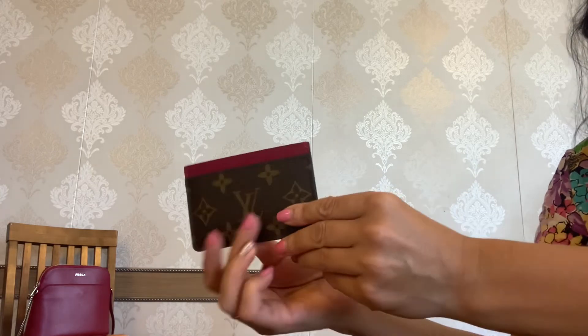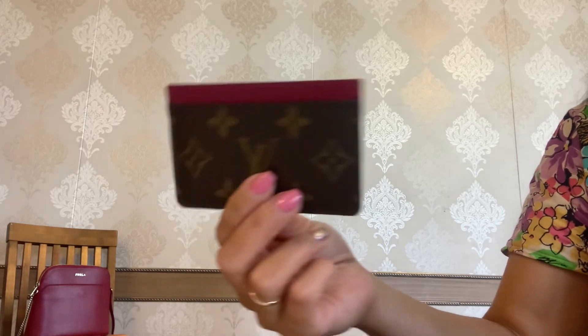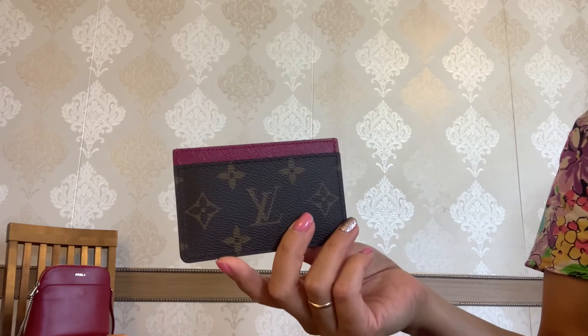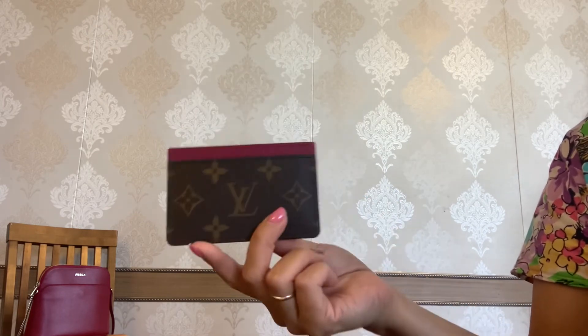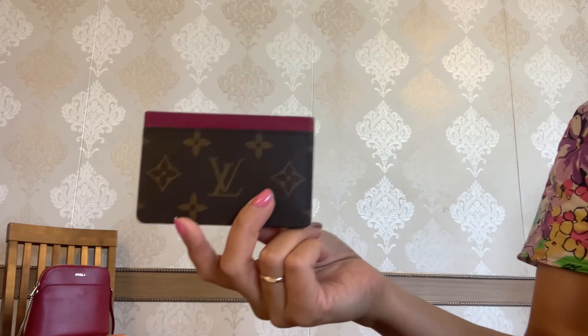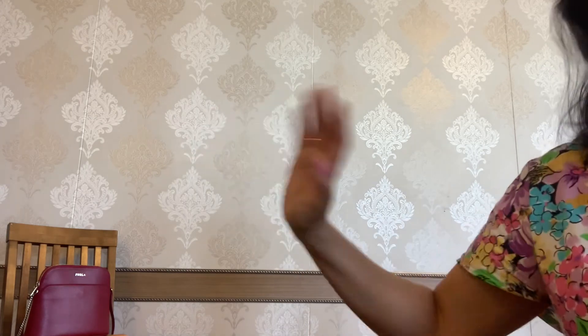On the whole, I think my card holder is in very good condition — it has no stains or anything. If you are thinking of a card holder from Louis Vuitton, I would highly recommend you check this one out. If I were starting my Louis Vuitton collection from the very beginning, I would definitely buy this card holder. And that's it for my two-year review and wear and tear on this gorgeous card holder from Louis Vuitton. Please leave any questions in the comments below — thank you so much for watching, take care and bye!